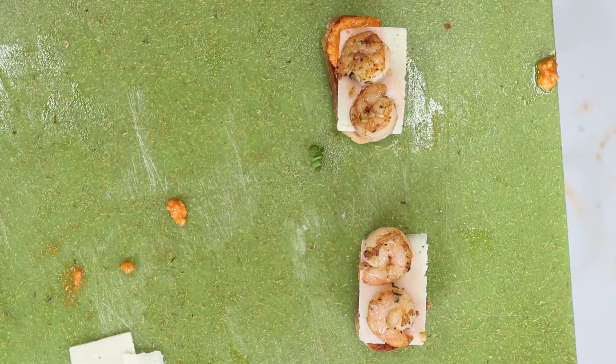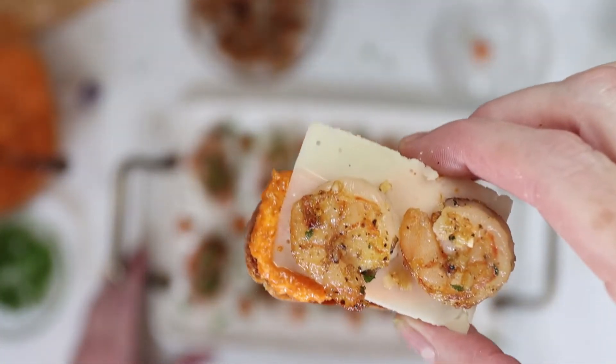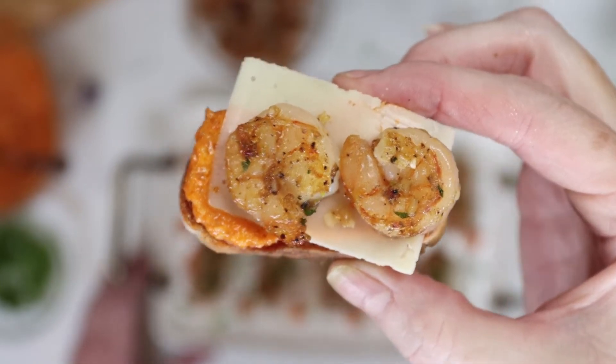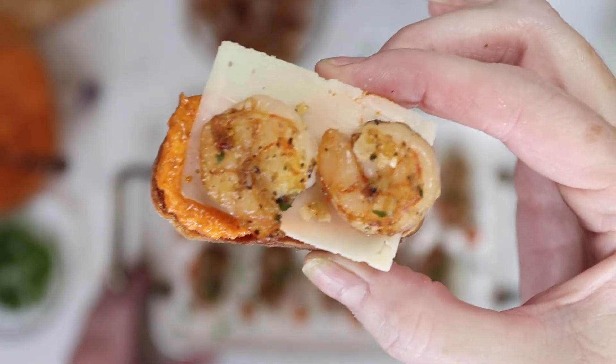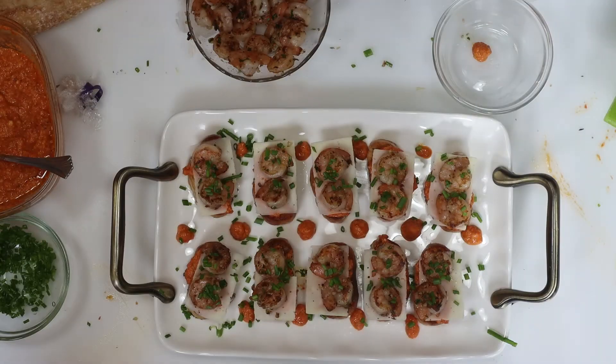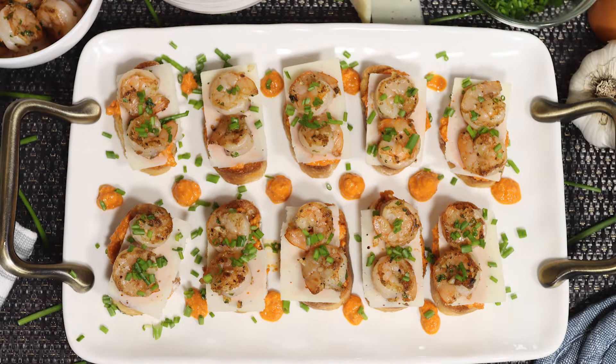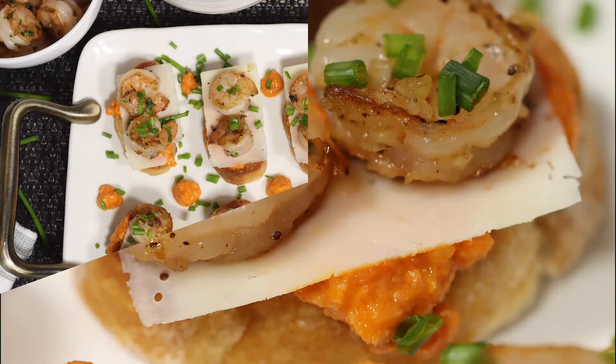Of course, you know I made a couple of extra for myself, and now it's time to eat the bite. I'm telling you guys, the garlic shrimp, shaved parmesan, and that incredible versatile romesco sauce is a fantastic combination, and this really was the perfect two-bite appetizer. So if you're looking for an hors d'oeuvre idea for your next gathering, I hope you give this one a try because it is awesome.